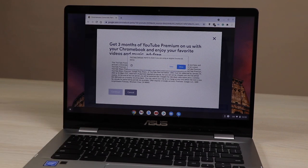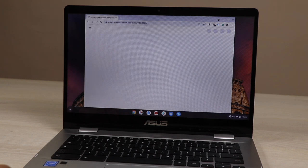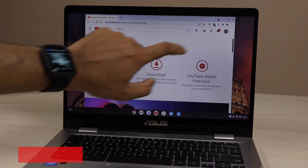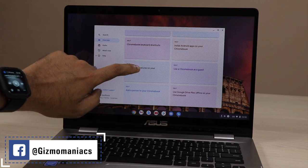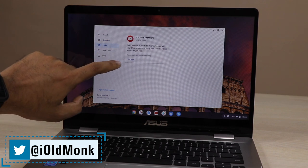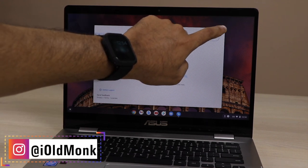If you are new to YouTube Premium or your subscription has already ended, you may also avail this offer. It is absolutely a beneficial perk — with YouTube Premium you skip ads on both YouTube Music and YouTube, you get it for free with the Chromebook, and you can also download videos. You can also access perks directly from the left side tab.